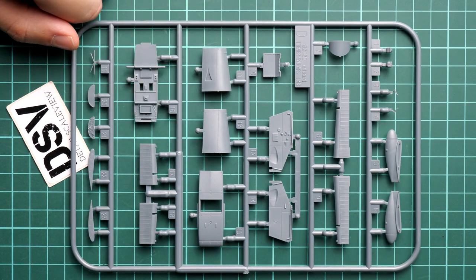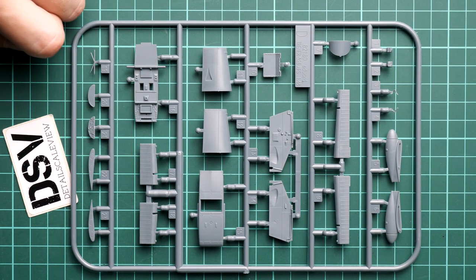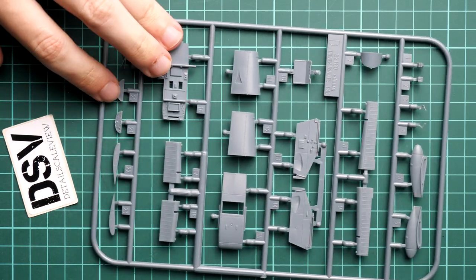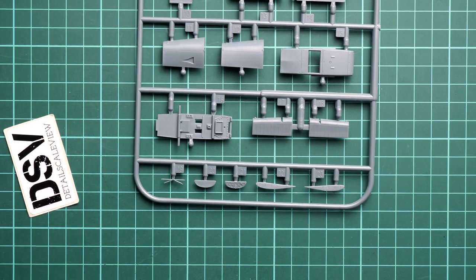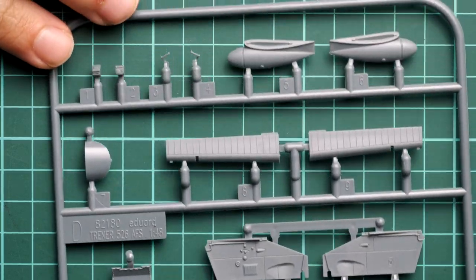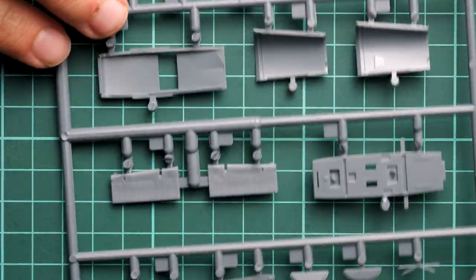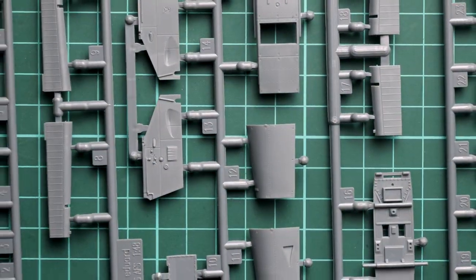Opening the second bag with the gray plastic sprues — we have three sprues here. Starting with the smallest one, which is specific to the one-seater version: here we get new cockpit panels, a cockpit floor, some mechanization parts, and the instrument panel. The molding quality is really nice — all parts look clear and crisp, with no flash or sink marks. The attachment points are quite thin so it shouldn't be problematic to remove these parts from the frame.